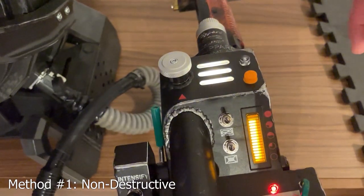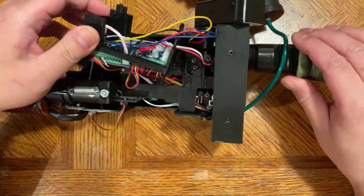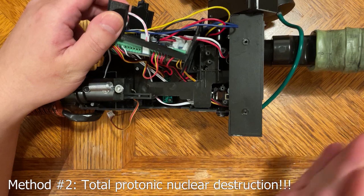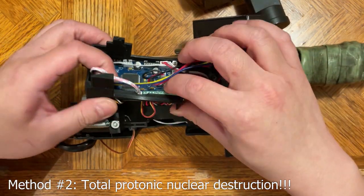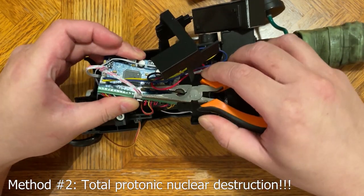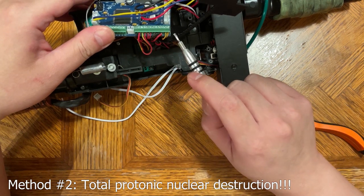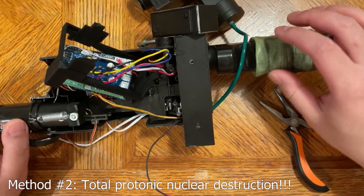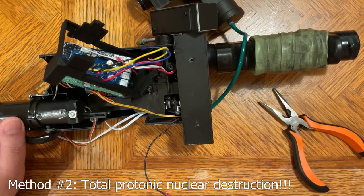If not, let's move on to method number two. This second method is going to require total and absolute destruction of your wand — no, just playing. It's actually not that bad compared to the first one. The first one was non-destructive but kind of hard to get the bar graph in; this one is a lot easier to install. If you're coming from method one, undo everything that you did — remove the connectors from the bar graph, remove these four wires here since they're in the way, and remove this cover here for the gun box. Just like opening the wand, remove these two pegs and unscrew the screws underneath.